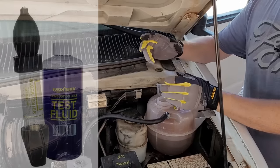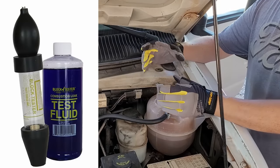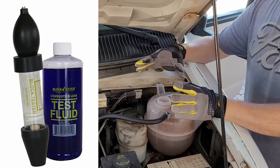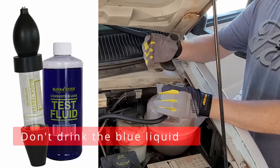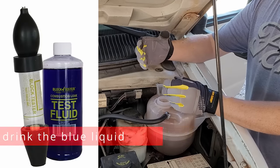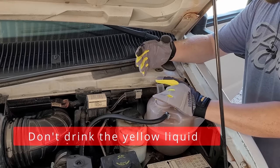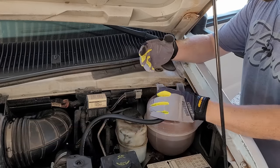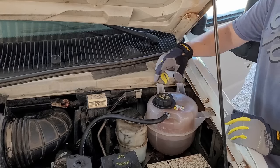Another thing you can do is order a device that tests for combustion gases coming out of your cooling system — I'll leave a link in the description. It has a blue liquid and you put it over the top here; if you've got combustion gases in your system it'll turn the liquid yellow and you'll know instantly you have a blown head gasket. We're not getting any bubbles, so we'll move on to the next diagnostic method.